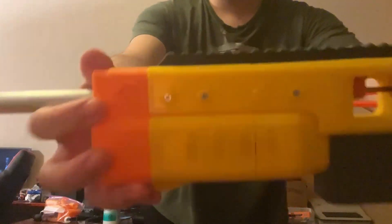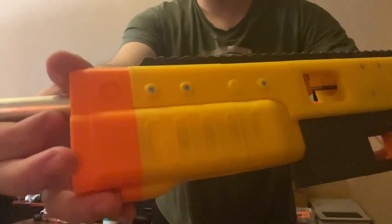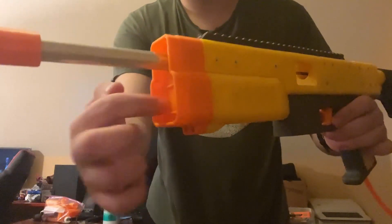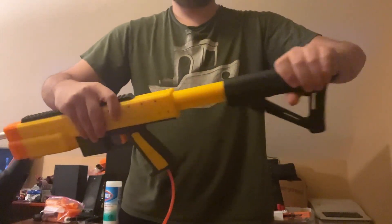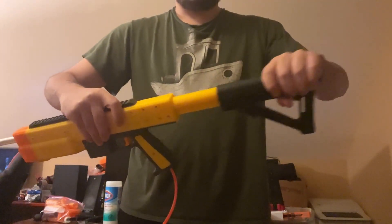It's got cute little eyes here, and the gills of the shark, and the big ol' open mouth of the Whale Shark. And a buffer tube on the back.